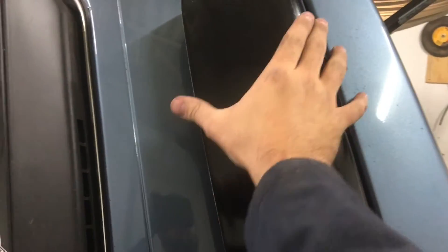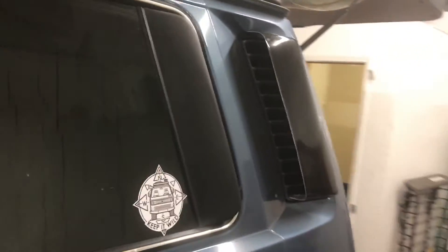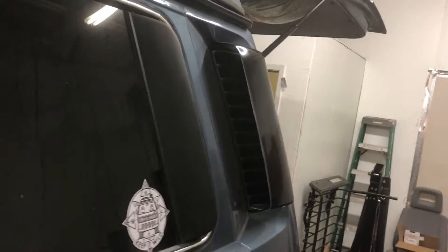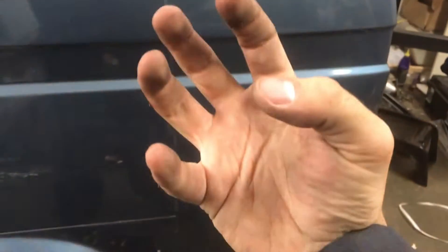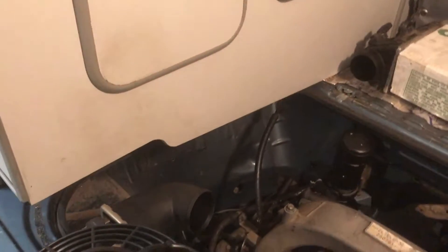Just placing it there right now — it's not fully installed yet. There are instructions on the T3 Technique website on how to install it properly, but as you can see it looks fairly stock. It helps capture more air and forces more air down the air channel, so there will be more air captured while driving, forced down through the intercooler as the fan pulls the air into the engine compartment.